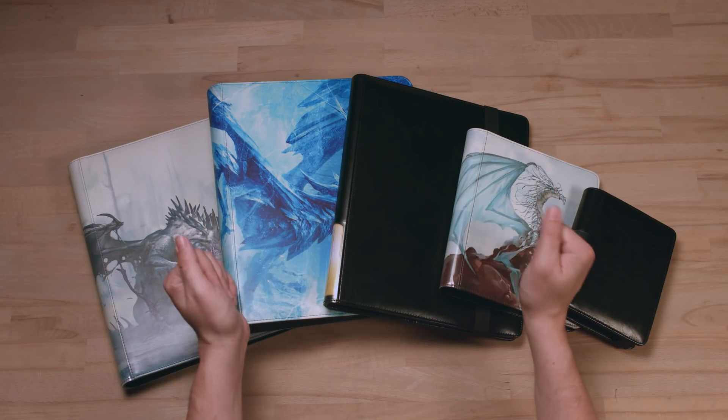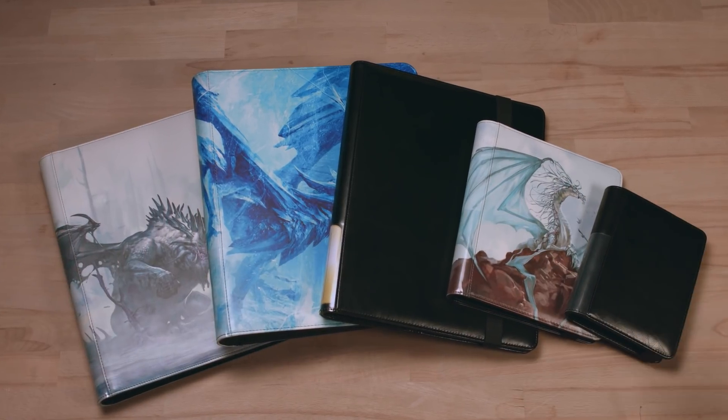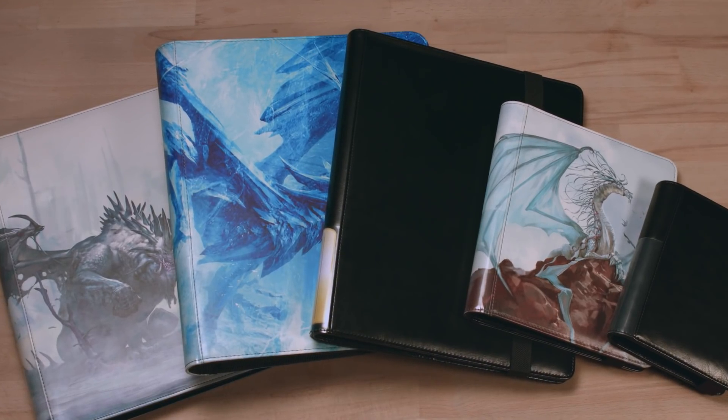So please welcome the Dragon Shield card codex series. All of them will be available in black or red, wrapped in great-looking dragon art. Which one fits your needs? Thanks for watching!